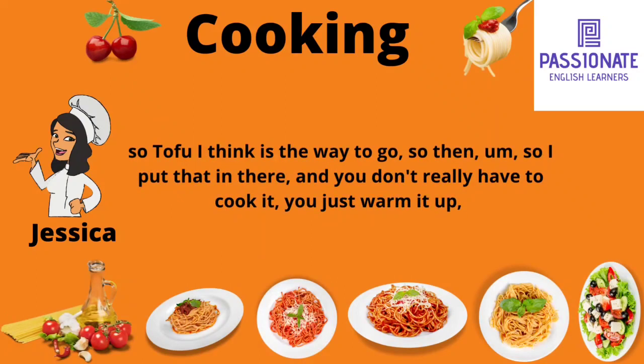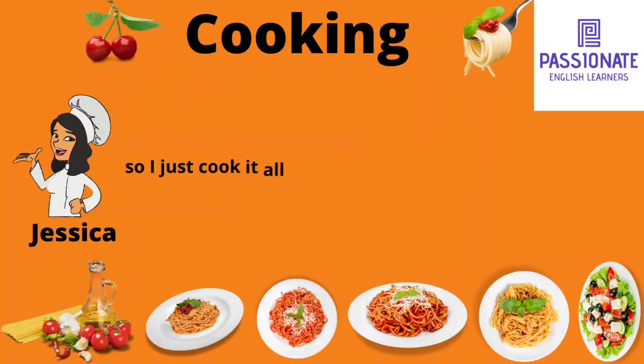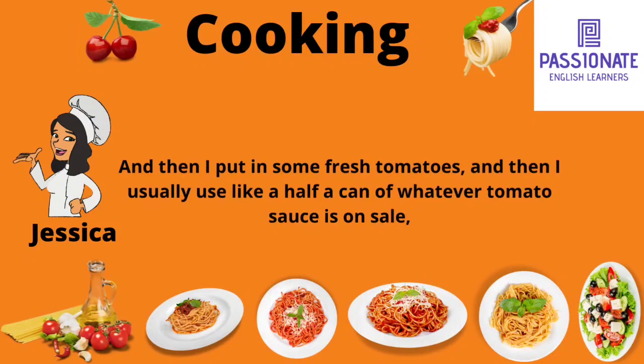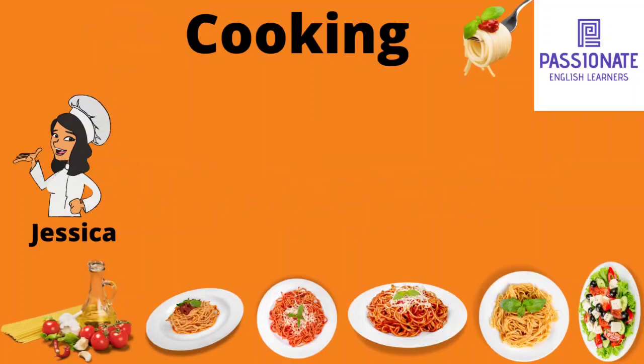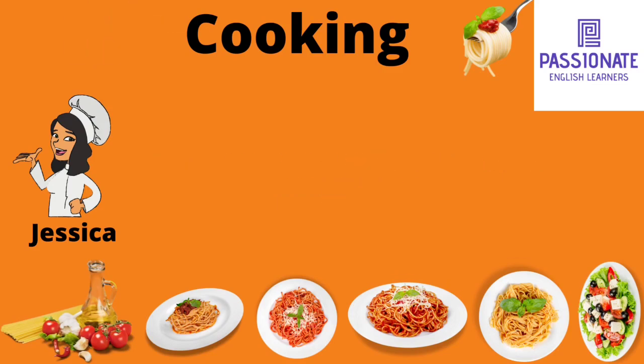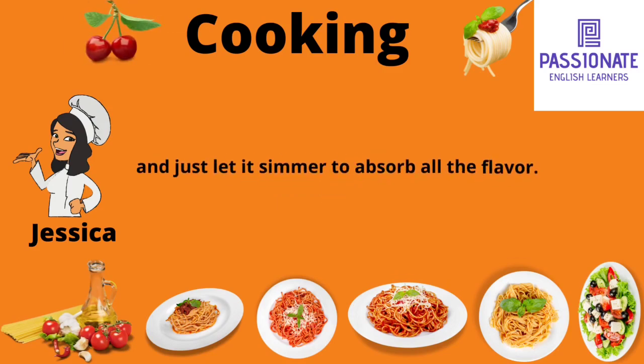So I put that in there and you don't really have to cook it, you just have to warm it up. So I cook it all together, warm it all together. And then I put in some fresh tomatoes. And then I usually use like a half a can of whatever tomato sauce is on sale, whatever pasta sauce. And then a little bit more oregano and just let it simmer to absorb all the flavor. And that's it.